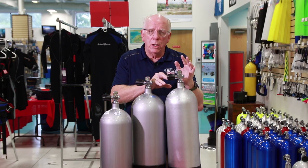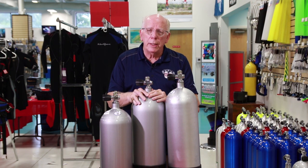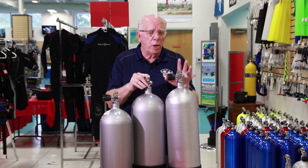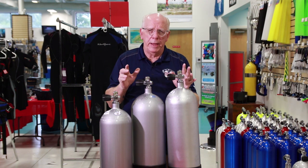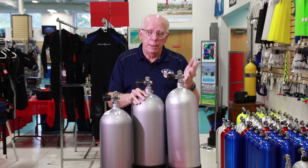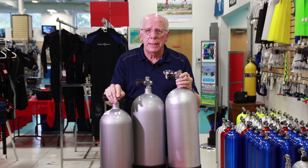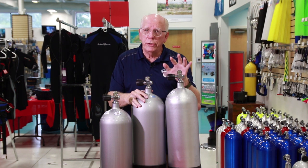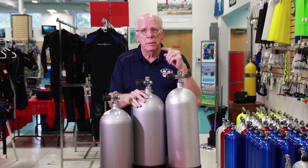If you buy a high-pressure 100 and only fill it to 2,600 or 2,800 psi, then it's just like buying a low-pressure tank — but you always have that extra capability and capacity. A high-pressure 100 filled only to 3,000 psi basically becomes an 80 or 89 cubic foot tank. So think about the pros and cons — it's always good to get a high-pressure tank and under-fill it.